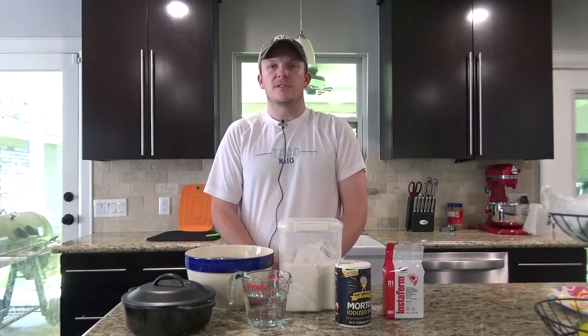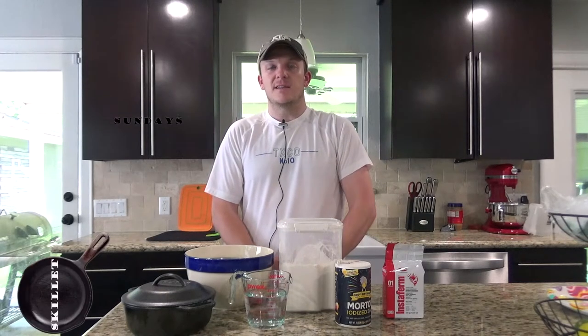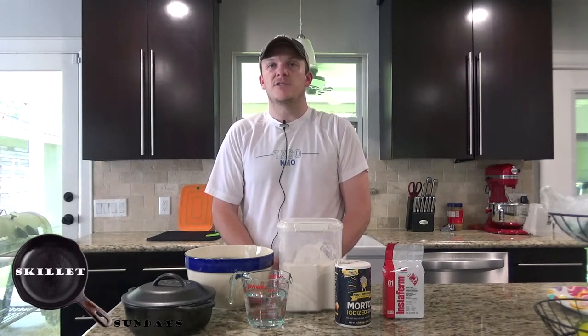Howdy. Welcome back to Zeman Outdoors. Today on Skillet Sundays we're going to be going over my artisan bread in a Dutch oven.